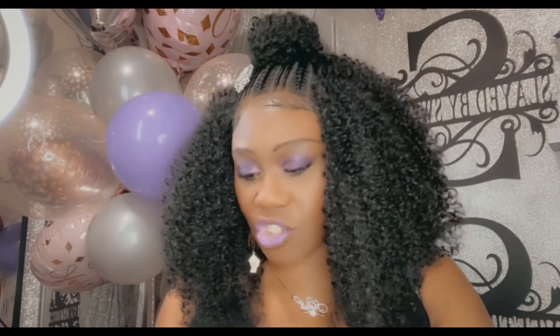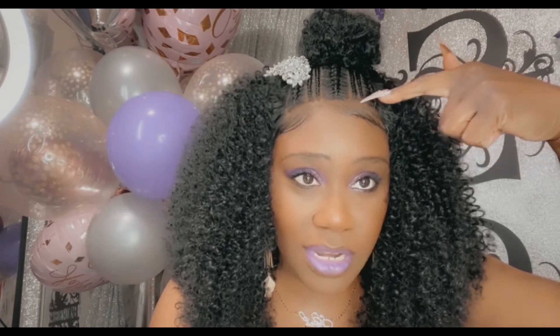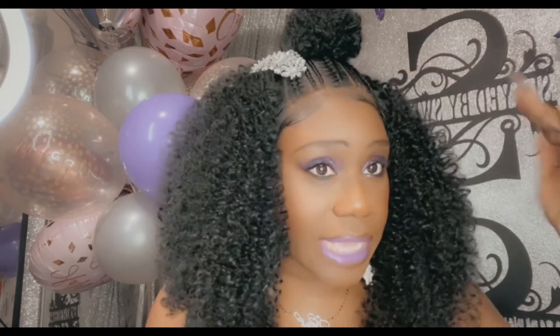This is another Sensationnel drip — Tessa is part of their Cloud Nine Swiss Lace collection. She has the HD lace up here at the top, and the lace is bomb. I didn't even have to put any powder in between the lines; I did put a little powder here along my forehead, and I lightly tinted this area with my tint spray, but that's it. This is a very beginner-friendly wig — cut that lace off, maybe put a little powder at the top, lay your baby hairs if you want, and honey you are out the door.